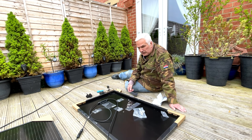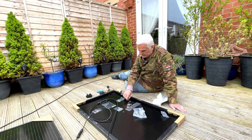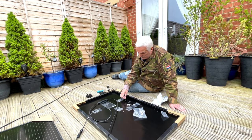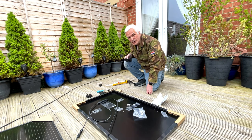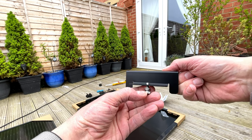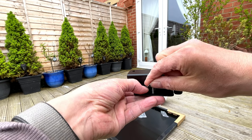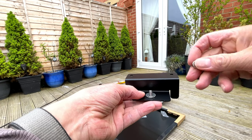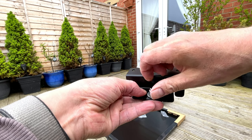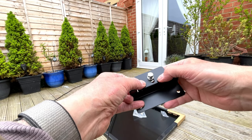The first job is to fasten the mounting feet so we know exactly where we're going to be screwing the units under the roof. The feet go on this way down. The instructions show how to put the nuts and bolts together - you've got the spring washer, the little washer goes through, the big washer, and then the nut.